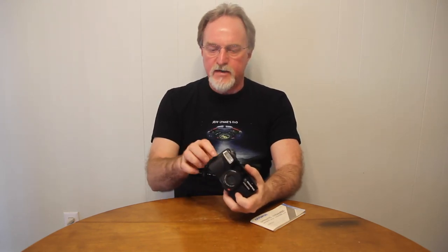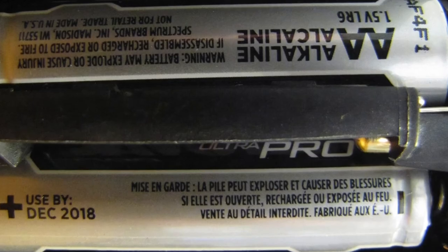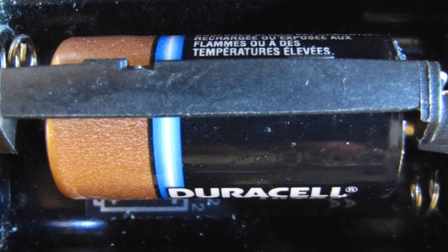One thing I really really like about this camera: it can use two AA batteries or, in this fatter section in the middle, one CR123 battery. So you can find batteries for this no matter where you are — that's nice.